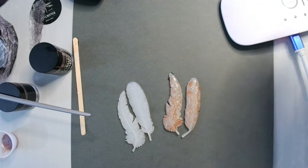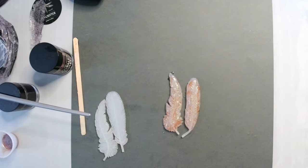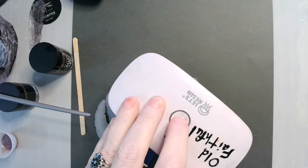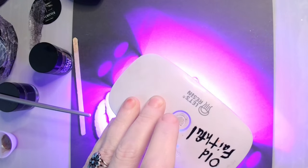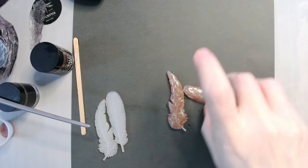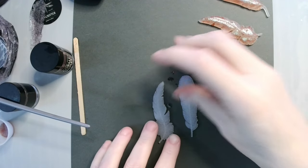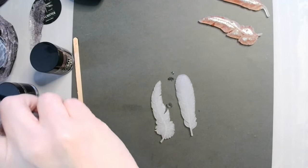I'm going to put them under the UV light for 90 seconds. All right, these guys are done. I'm going to set them over to the side for a second and we're going to move on to these two and we're going to use our haldi brown.